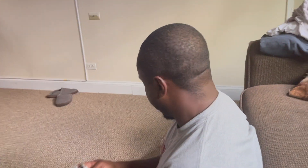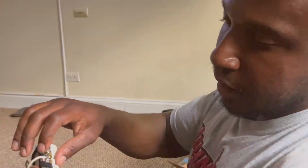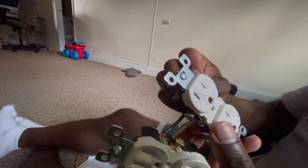My son told me to record this. I learned how from YouTube videos. Right now I'm chaining these together and putting them inside this gang box. The neutral — the white wire — goes to the chrome terminal. I'm connecting the neutrals together, white to chrome. Then the hot wire, the black one — I remember it as 'black to brass' — goes into the brass terminal. I'm chaining it over to the brass on the next outlet.